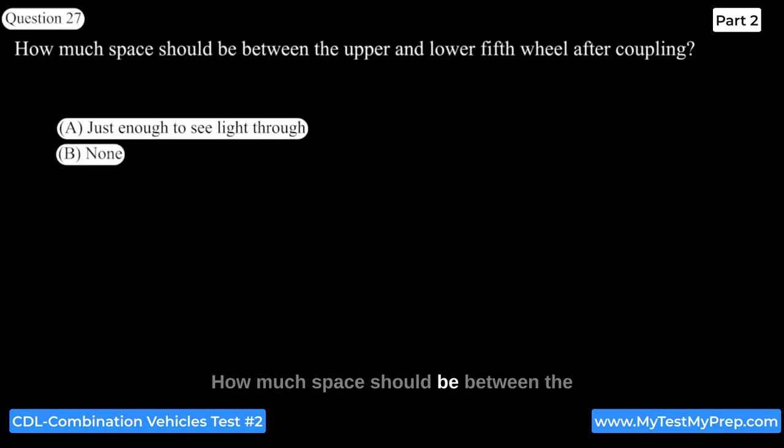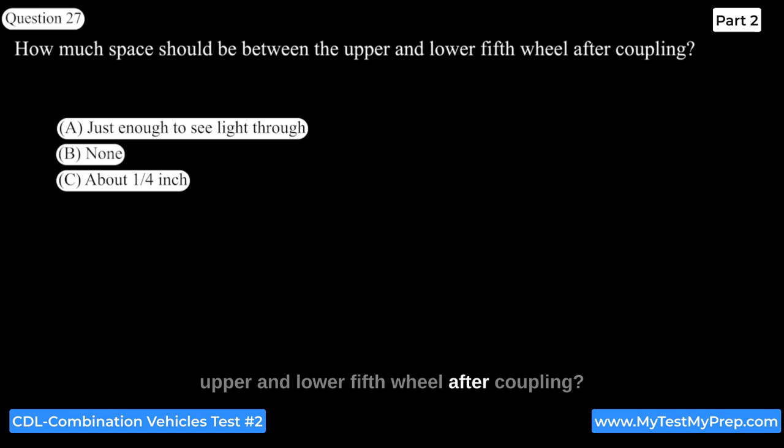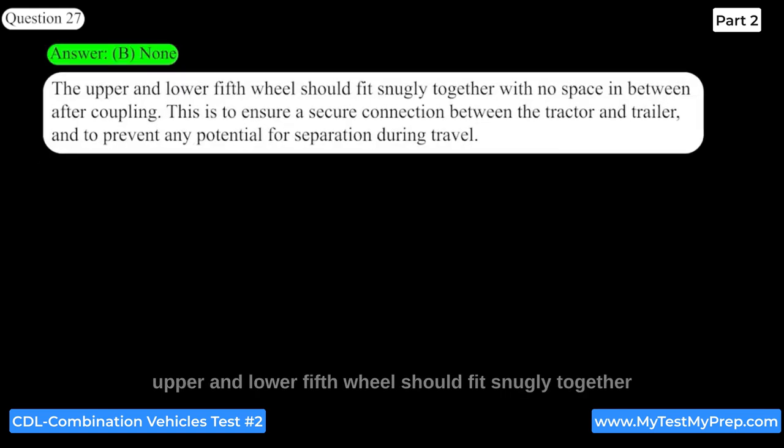How much space should be between the upper and lower fifth wheel after coupling? Answer: B. None. The upper and lower fifth wheel should fit snugly together with no space in between after coupling. This is to ensure a secure connection between the tractor and trailer and to prevent any potential for separation during travel.